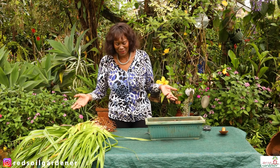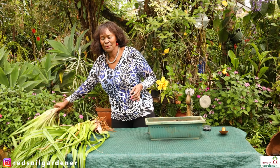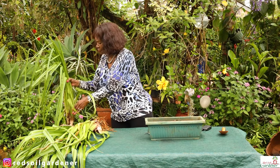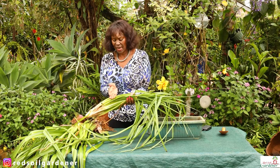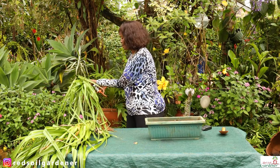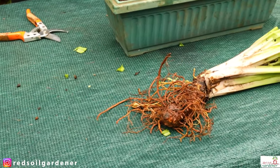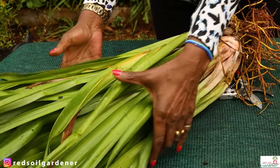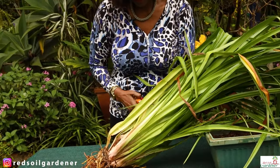Let's look at the root structure so you can understand how it makes its babies. I've uprooted them — this is all the foliage. This morning I was running a hose through it and found so many slugs, but I'm not scared of slugs. What I'm going to do now is nip it down and cut the foliage up to this area here.